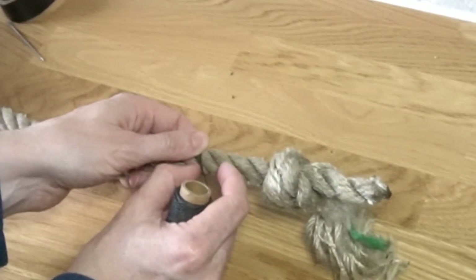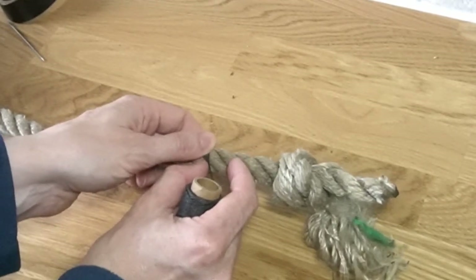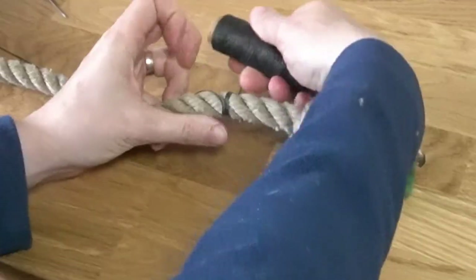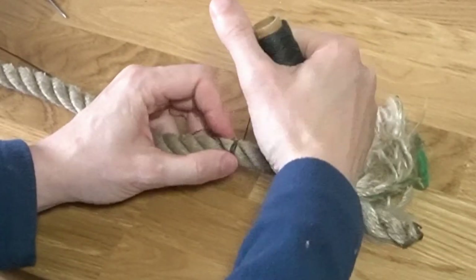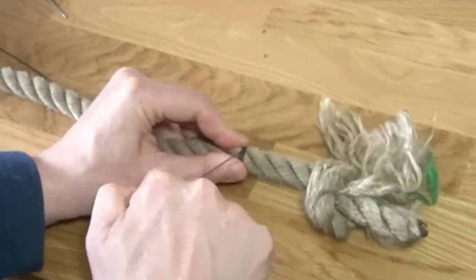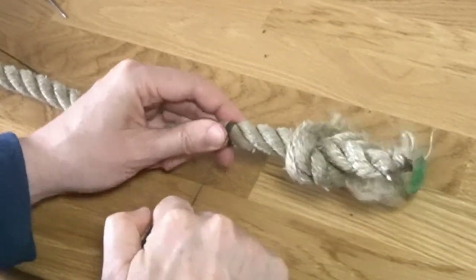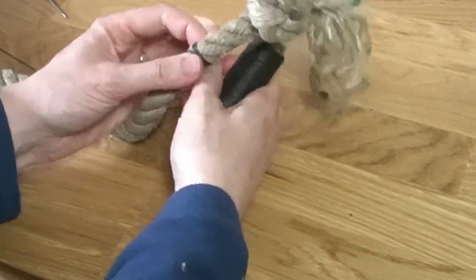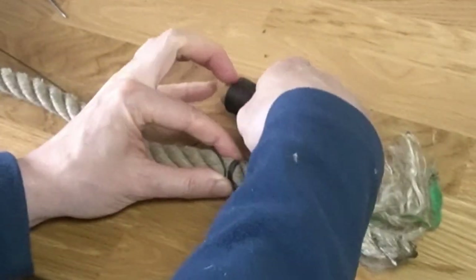Generally you want to do the diameter of the rope in length along the rope. When doing this it's quite important that you keep the twine really tight as you do it — you don't want it sliding around too much.